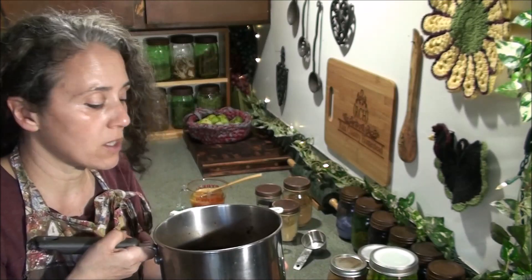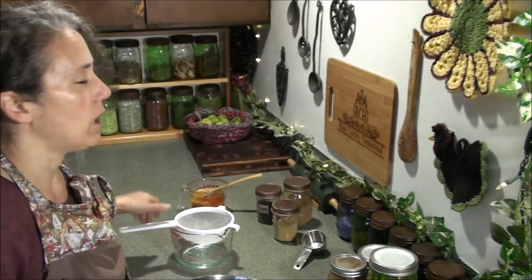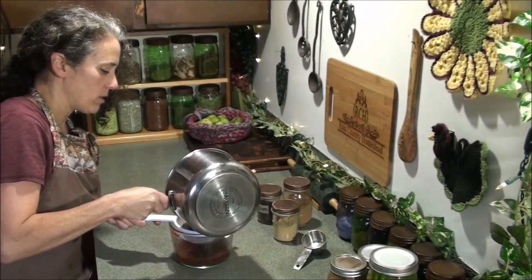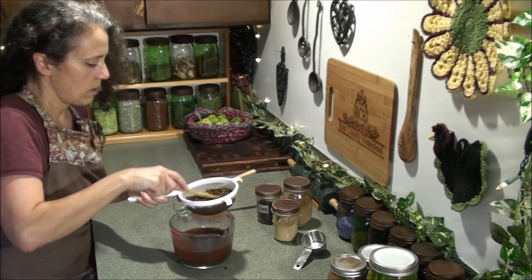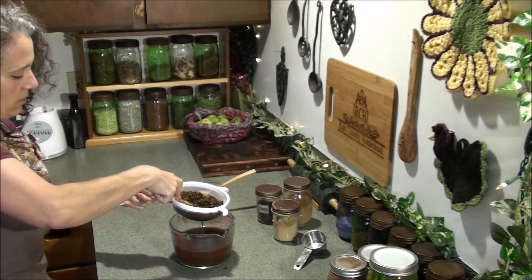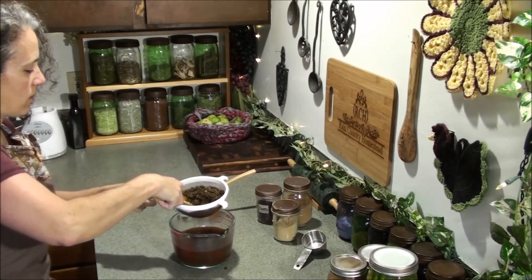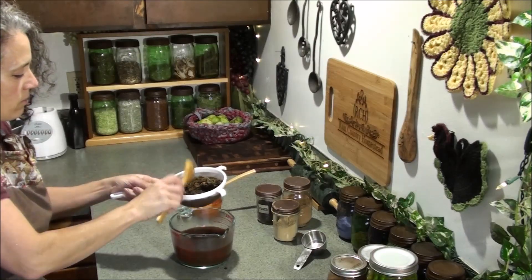I'm done simmering the herbs and I've let this cool down to well below 100 degrees — for two reasons: I do not want to pour it through the nylon while it's hot, and I also want to keep my honey raw. I'm going to mix the honey in once I strain out all these herbs and berries. I'm just going to squish out as much liquid as I can to keep all the good benefits. I probably should have done it like I do for making cheese or grape juice and put cheesecloth over it from the start, but we'll just finish up here.